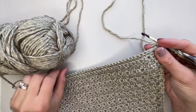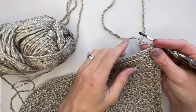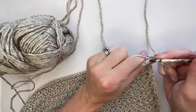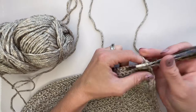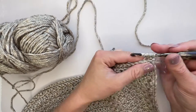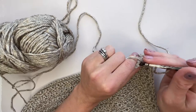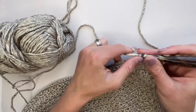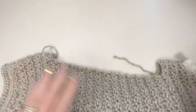Round two is complete. I've turned it over so the right side is facing and chained one ready for round three. This last round of the border is just a single crochet in the back loop only of each stitch around. Work all the way around — it should be much easier than the last round — and when you get back to the beginning, join with a slip stitch to the first stitch. Break your yarn and then we'll work the collar together.